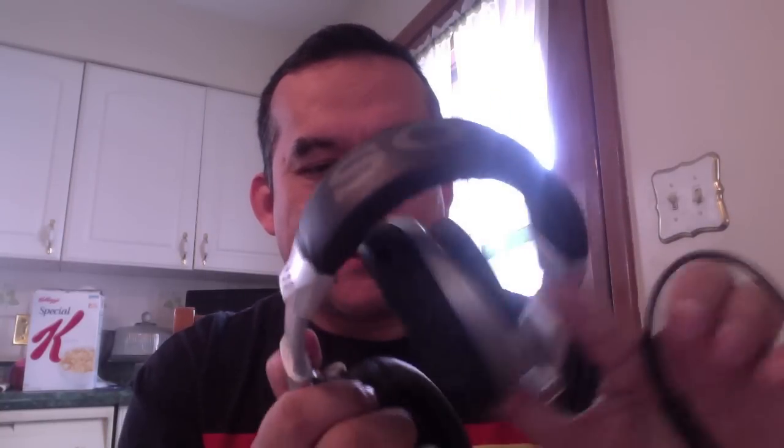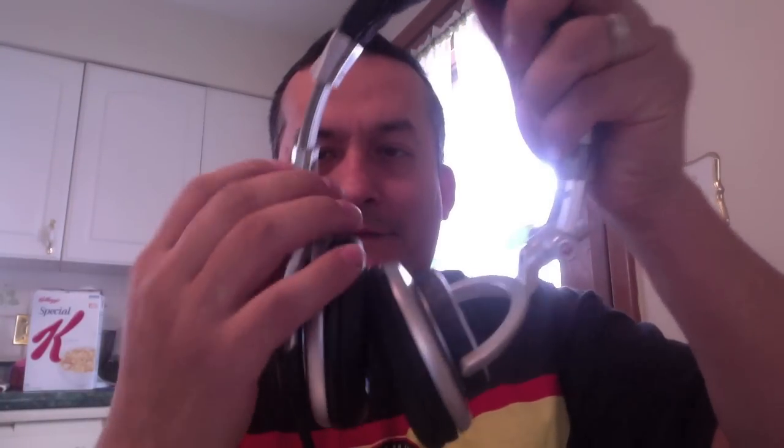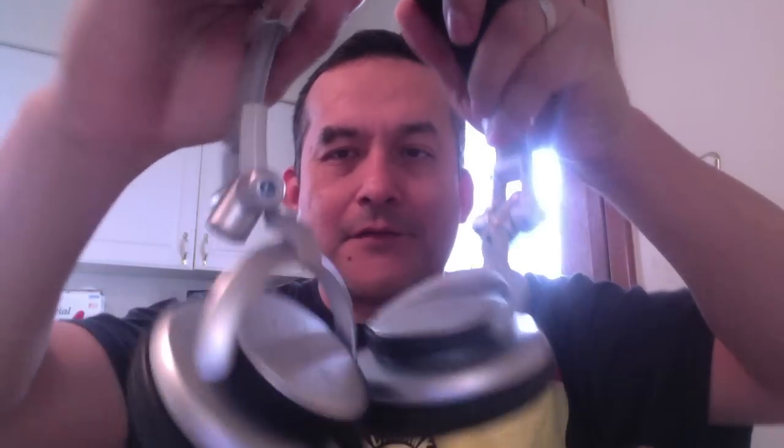Alright guys, here are the headphones I had — these are the Sony MDR-V700. You can see here, and here is the earpiece, and here's the piece that fell off. I don't want to make it worse, but you can see it hanging by a thread. Best headphones ever made in my opinion — these are my favorites. I love the way they sound, the way they rest on your head, just perfect.